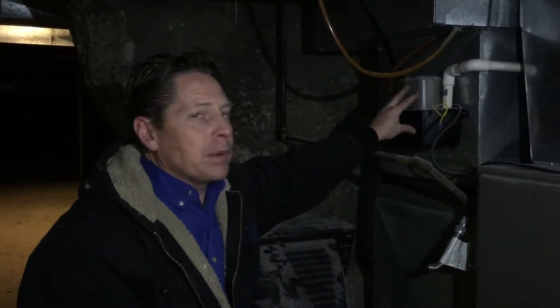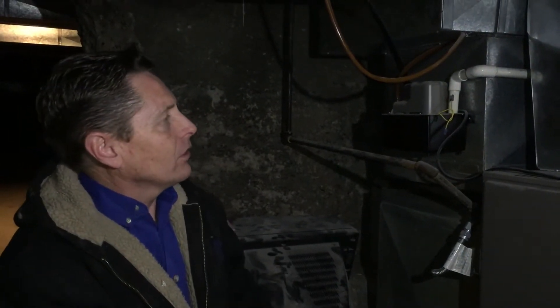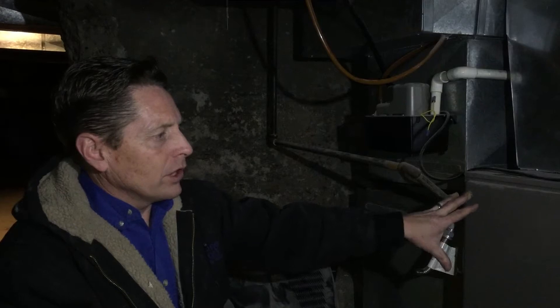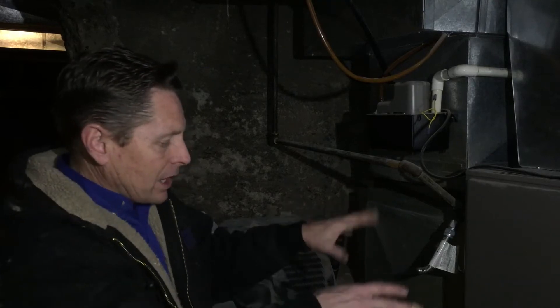I wanted to show you one more thing while we're down here. This is a condensate pump right here. The way it works is a lot of furnaces are 90% plus and they condensate because they have a secondary heat exchanger in them, so they have to have a place to drain. A lot of older houses don't have drains on the floor, especially anything built before '65.